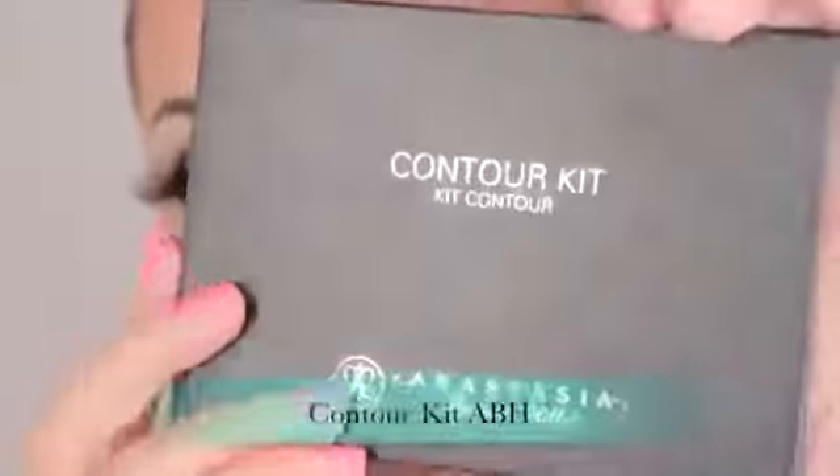I'm going to spray some MAC Fix Plus on a dual face brush and apply Whisper of Gilt on the highest points of my cheekbones to highlight them, as well as the bridge of my nose and my cupid's bow. I really like this highlighter — it's one of my favorites. Now I'm applying my lipstick using MAC Myth.